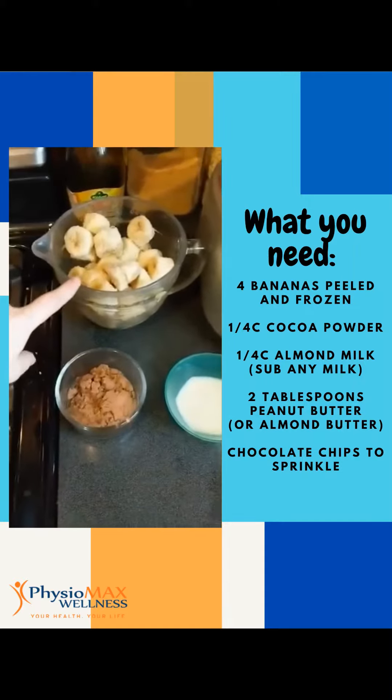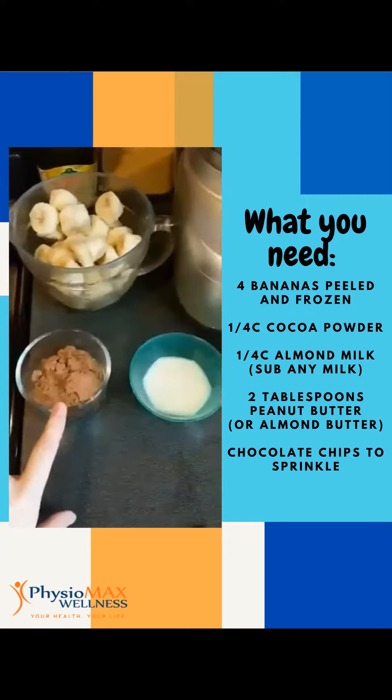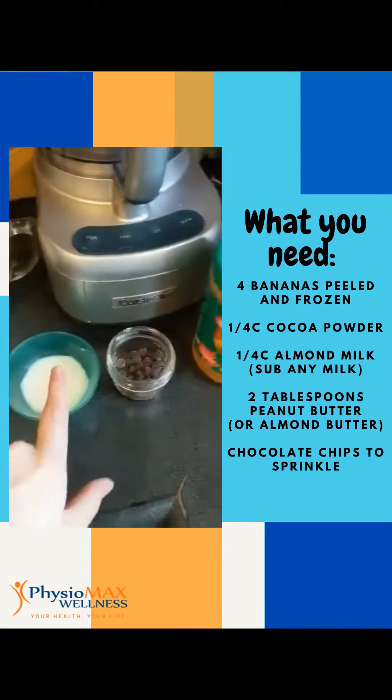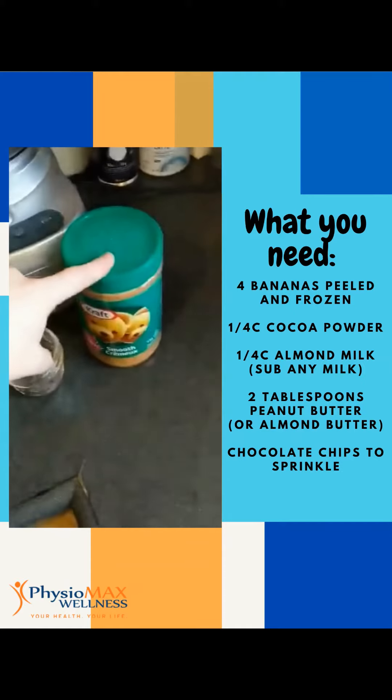I like coconut milk ice cream. So we have four bananas cut up and frozen, a quarter cup of cocoa powder, a quarter cup of almond milk, some chocolate chips to sprinkle, and then we're going to get two tablespoons of peanut butter.